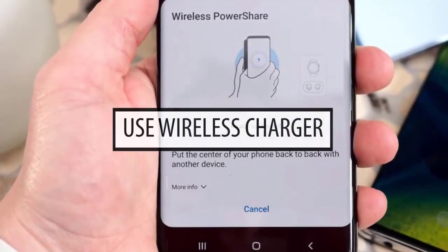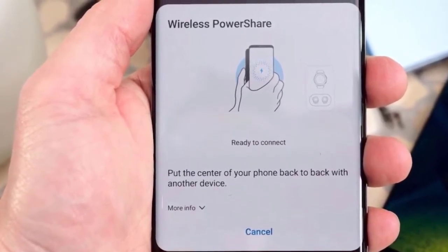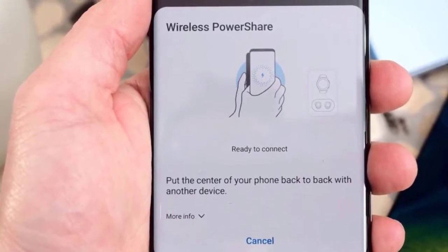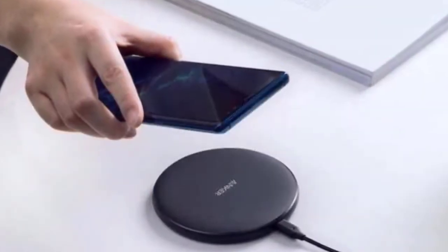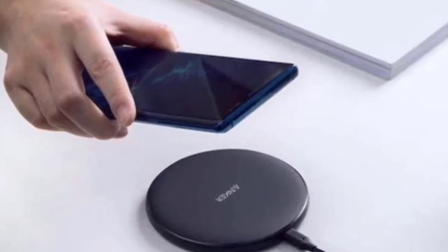The wireless charging capability of your device is not affected by a fault in the charging port, so if nothing has worked so far, consider charging your device wirelessly. If you want to permanently fix the problem, you should have the phone checked by Samsung so the port can be examined closely.